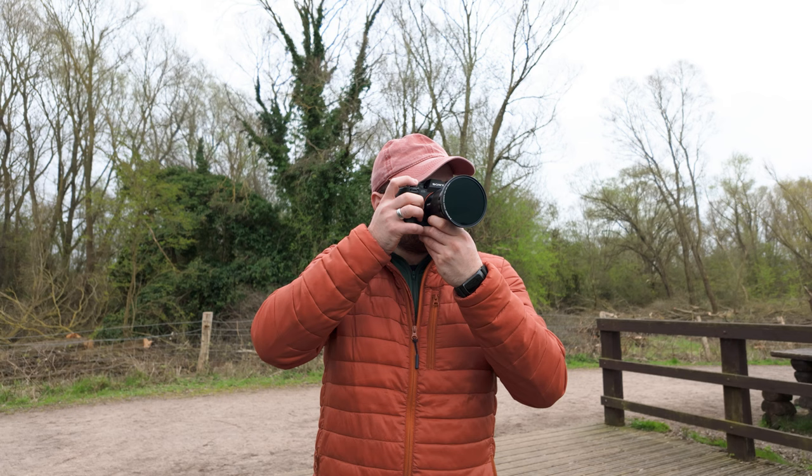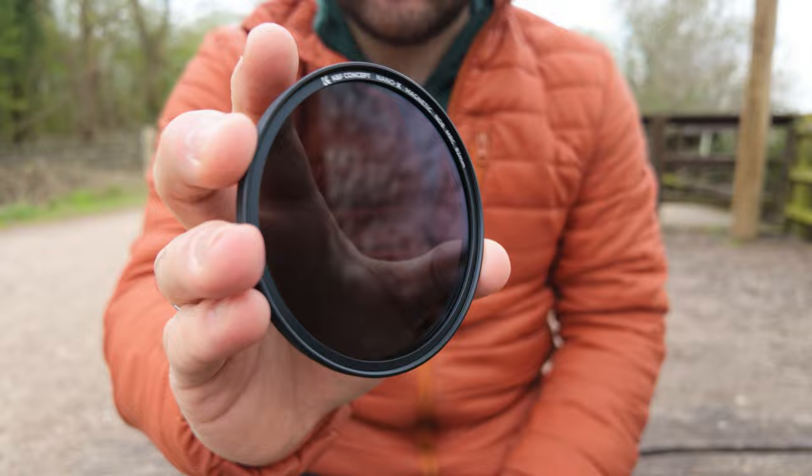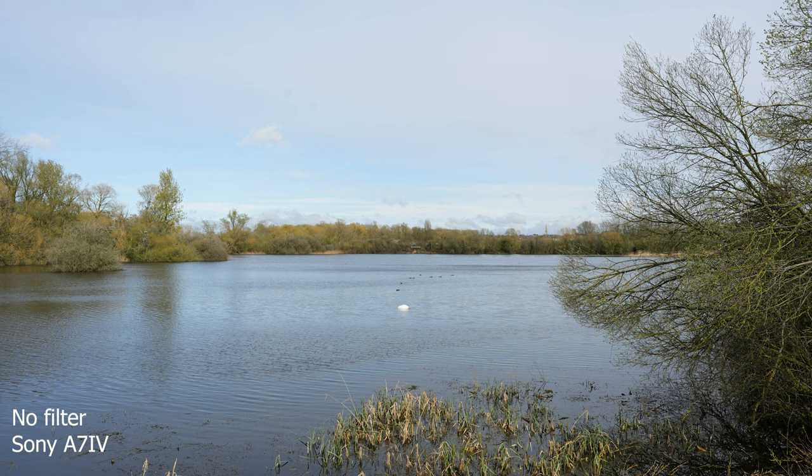Let's talk about image quality, because that's the most important thing about these filters — more than how quick they are to change or any other features. KNF markets these as having a grinding and polishing technology used on both sides of the glass. Honestly, I have no idea what that means, so I just tested all the filters on the exact same landscape scene with the same camera settings — only adjusting shutter speed — to check for colour shifting or image degradation, from the graduated filter all the way up to the ND1000.